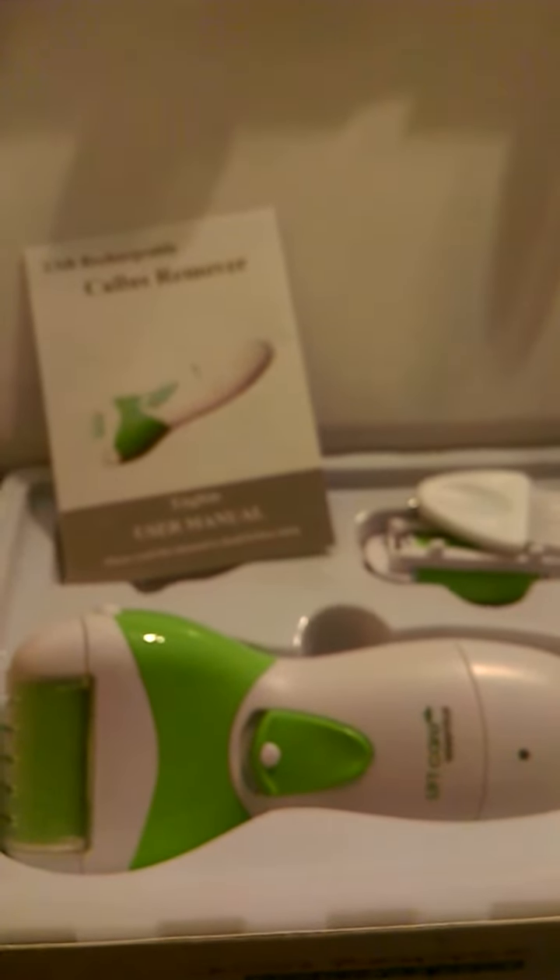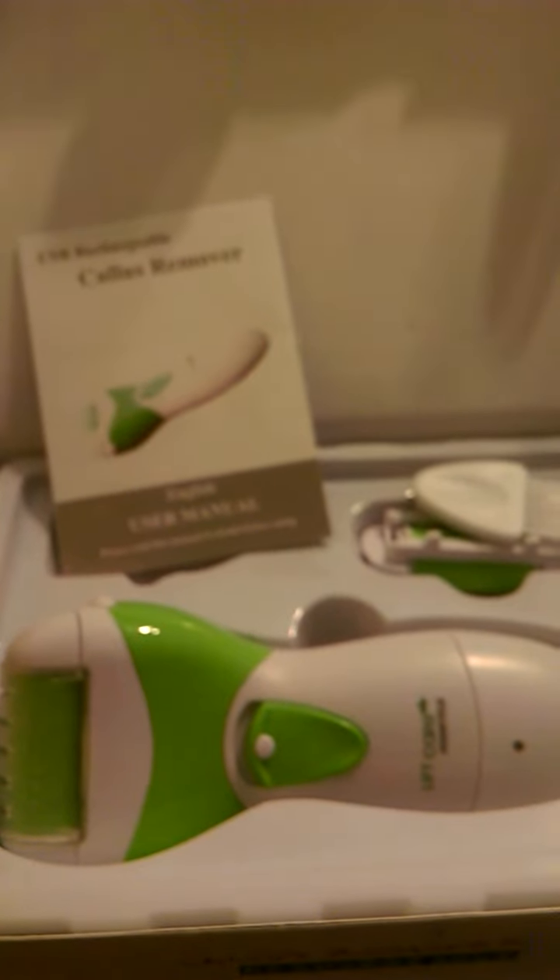This is my video review on the LiftCare Essential USB Rechargeable Callus Remover.